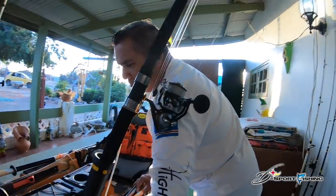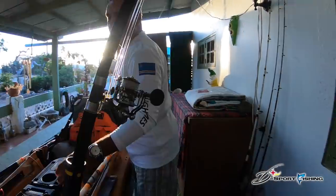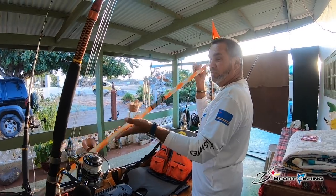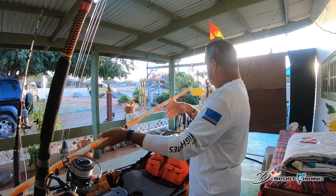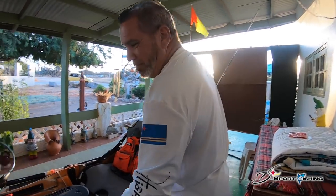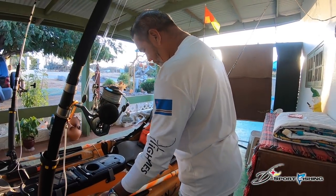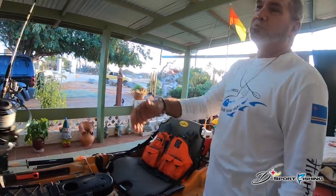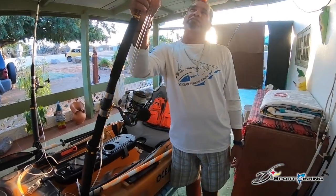This is my steel — my gaff. Some people use a short one, I use a bigger one. You never know, it's balanced — you never know what you're going to get. And for rods, I use many — I use these for trolling.